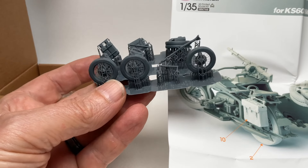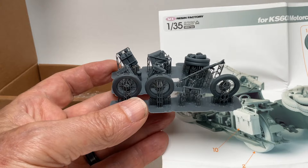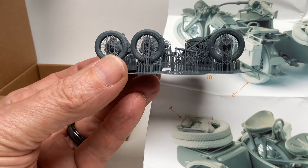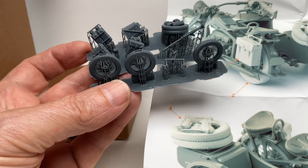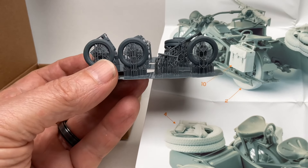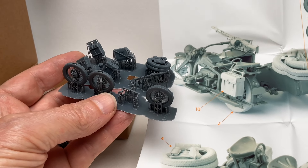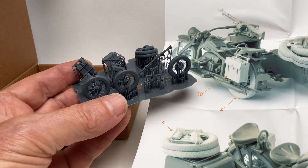Once again, this is from Seoul Resin Factory — a 3D printed upgrade to the Tamiya KS 600 motorcycle and sidecar. It looks like it's going to be an interesting addition to this kit as long as it cleans up properly. Thanks for watching and stay tuned — I'm working on more stuff and I cleared everything away to do this.